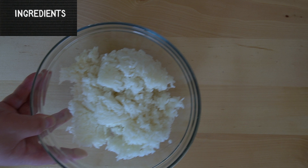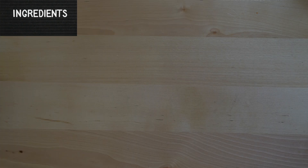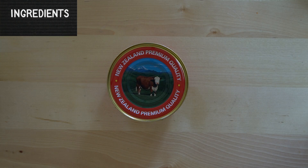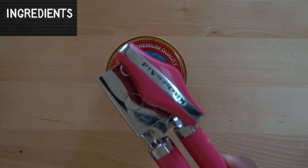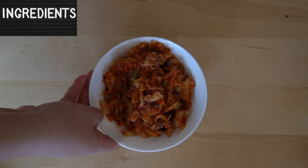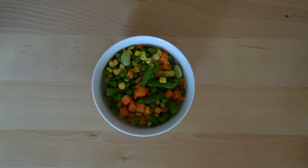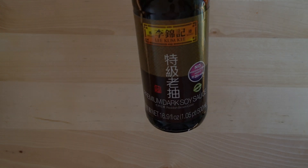Let's go over the ingredients that you will need to make this dish. You will need day-old rice, half a can of corned beef — this one we're using is found at Costco, and this is not to be confused with corned beef hash, this can is pure corned beef. We're also going to need kimchi, veggies of choice — I'm using the frozen mix — green onions, gochujang, soy sauce, and dark soy sauce.